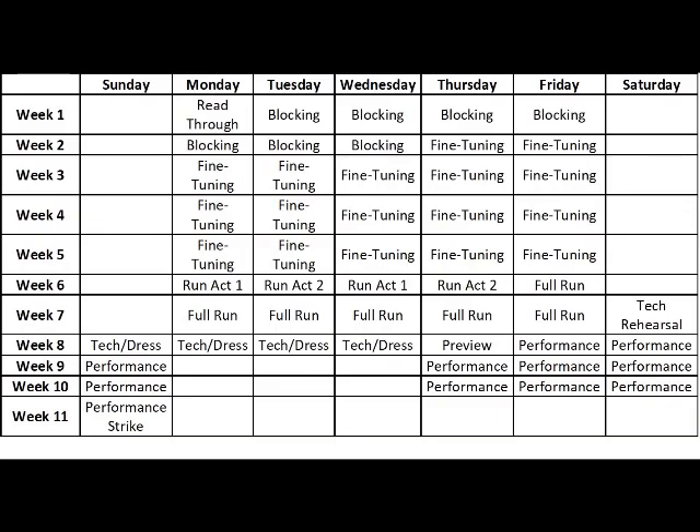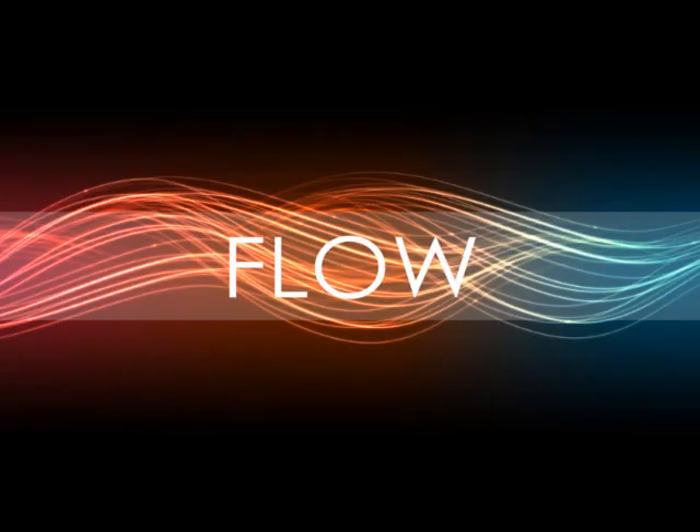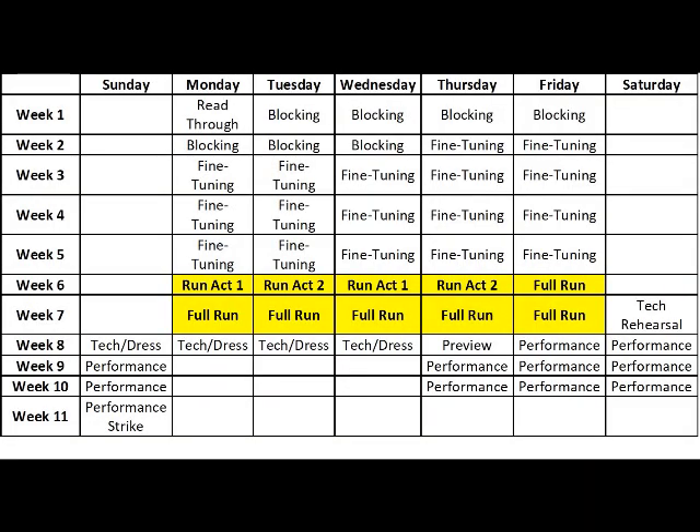Runs. After the fine-tuning process, you start running full acts and eventually the full show, allowing actors to get a feel for the story they are telling and the stamina they will need to tell it. My personal style during this phase is to sit back and observe without stopping the rehearsal. I take notes, which I then share with actors afterward, allowing them time to complete a run without interruption, which I believe is crucial to a successful show. But again, every director has their own style. This process typically lasts a couple of weeks.